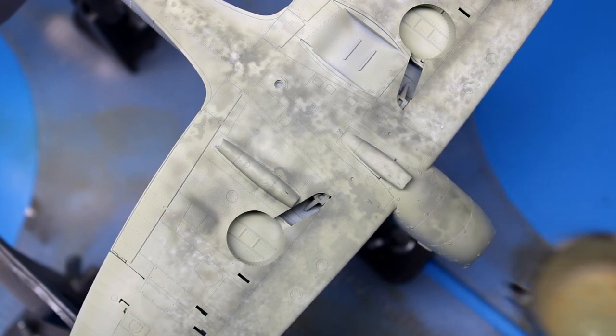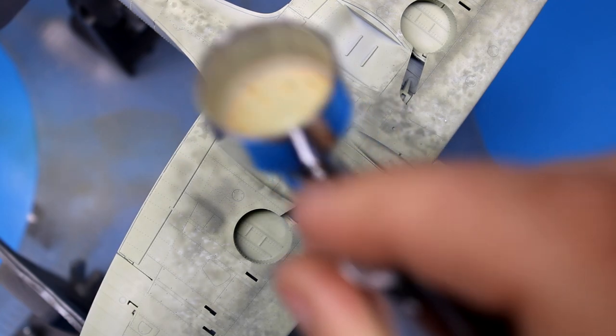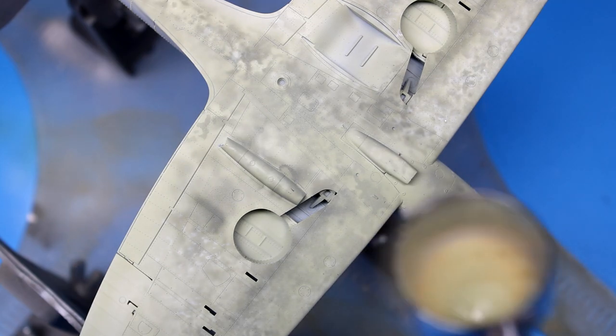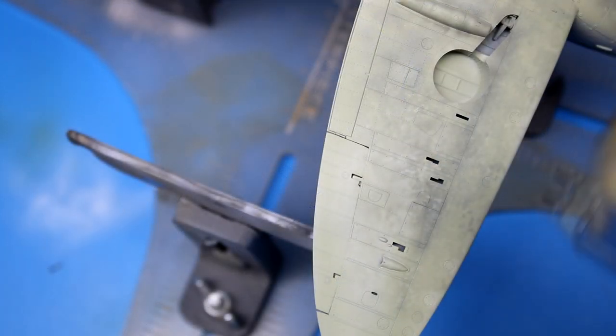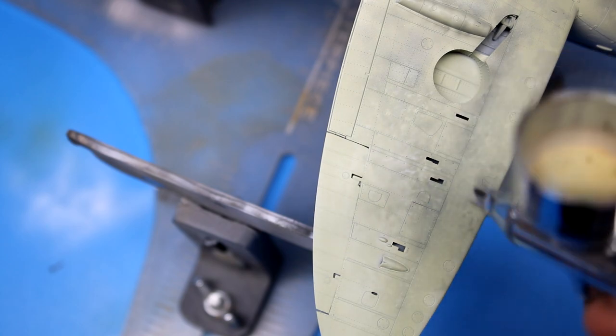The nice thing about using these Yushi templates for painting is that it gives you a more random effect. Humans like to see patterns in things, and I noticed in my older videos that when I would do this by hand with no templates, I would start to repeat my patterns pretty quickly. The Yushi templates just make things go a lot quicker.